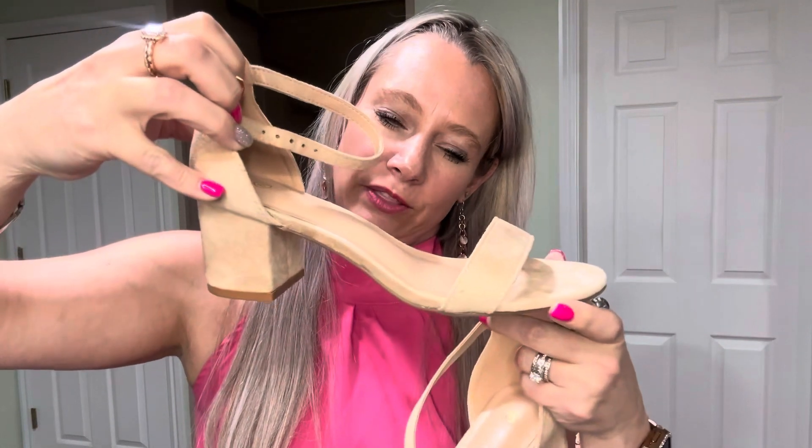I wear a six and a half. I would say that they're true to size as far as sizing goes. I have worn them for the last few hours to the office and had no problems wearing them at all.